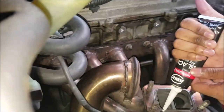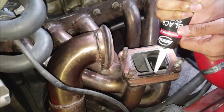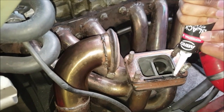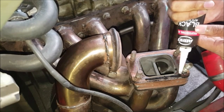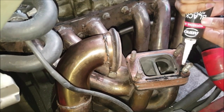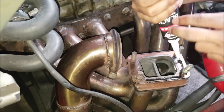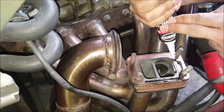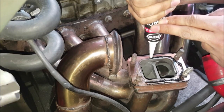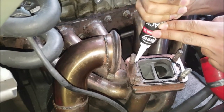The manifold is bolted on to the engine. Got a little helper putting some more RTV on it — doing a sick job. It's actually pretty bad. He claims he's a professional ice cake maker, so he said he's good at this. Let's slap the turbo on.